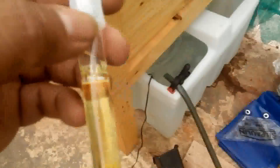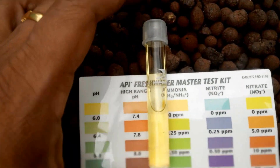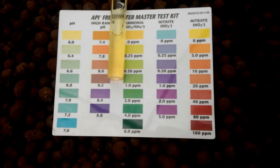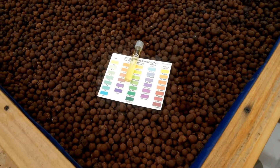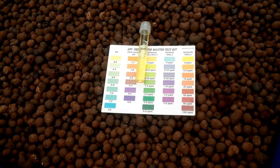Now let's check ammonia — and it's absolutely zero. That's because there's nothing producing ammonia right now. Once I add the fish tomorrow and start feeding them, there's going to be some ammonia generation happening.